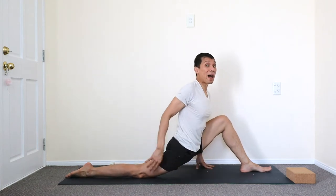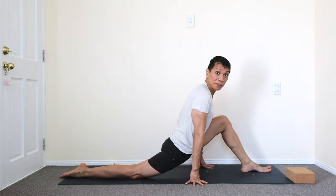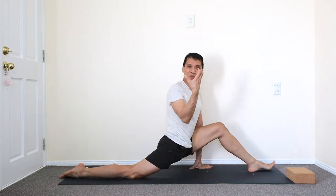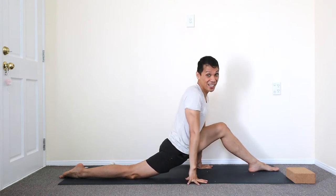Work the back leg first because there's more mobility there. As you do that, roll in and out — the inner thigh, out and in. So like you're moving your spine through the joints of your hips and low back, like gears.